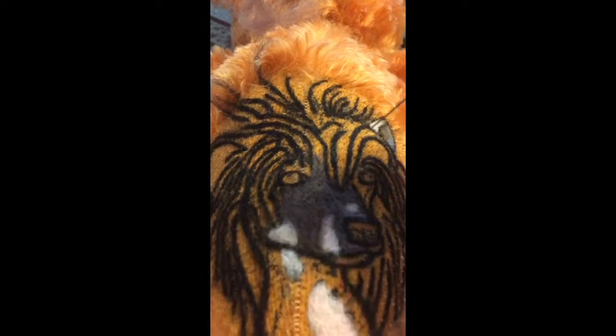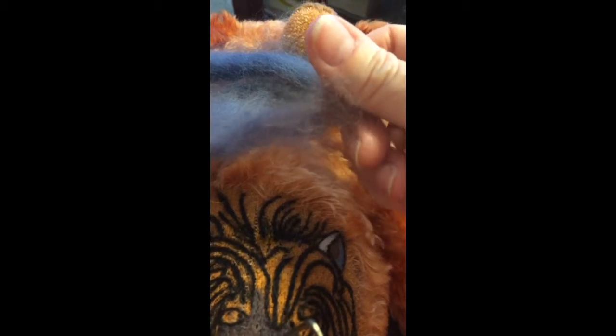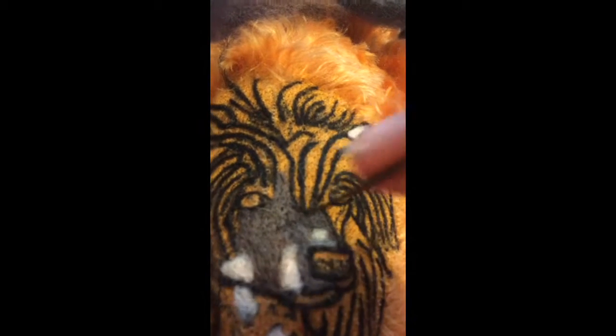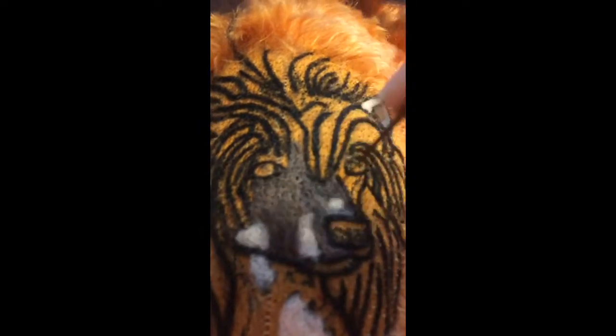So this is how it works. I poke it like this, and this is what I'm using - tiny little pieces of wool that get felted in. They get felted into the face, just like that.